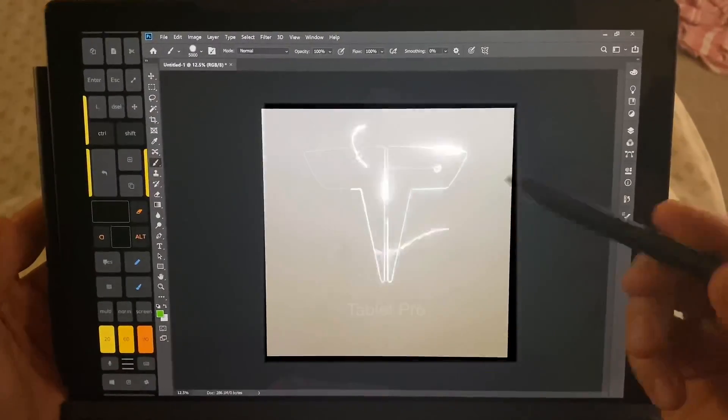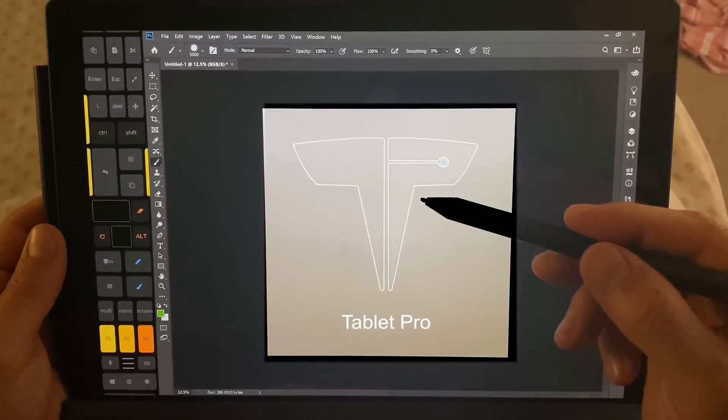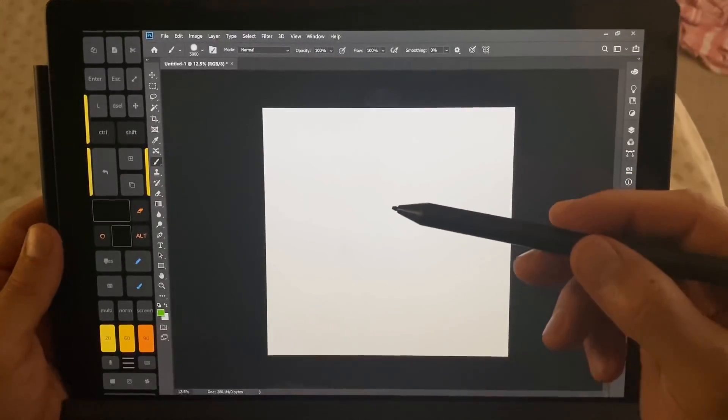Hi, this is Justice with Tablet Pro. We're going to do a quick speed test between the Surface Pro 6 i5 model and the Surface Pro 7 i5 model.